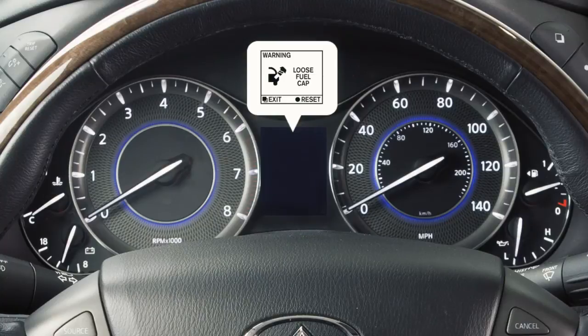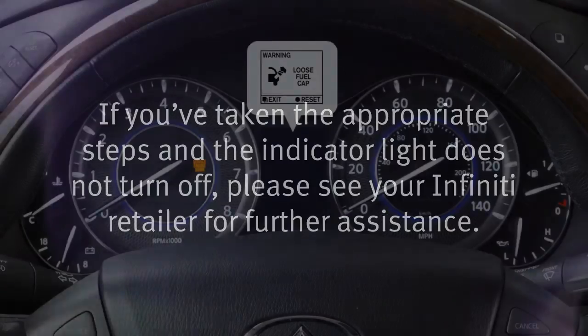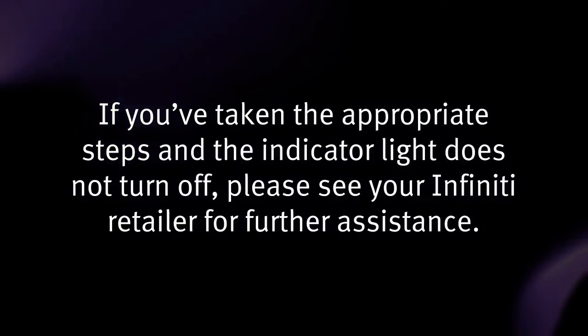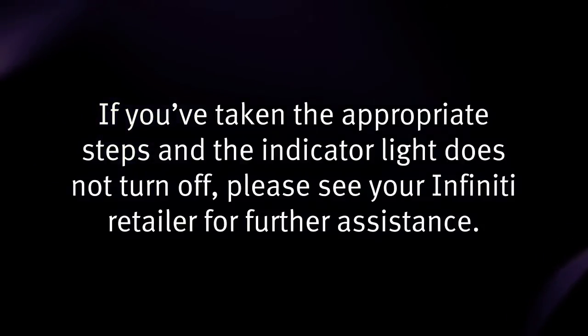Failure to properly tighten the fuel filler cap after the loose fuel cap warning message is displayed may cause the malfunction indicator light to illuminate. If you have taken the appropriate steps and the indicator light does not turn off, please see your Infiniti retailer for further assistance.